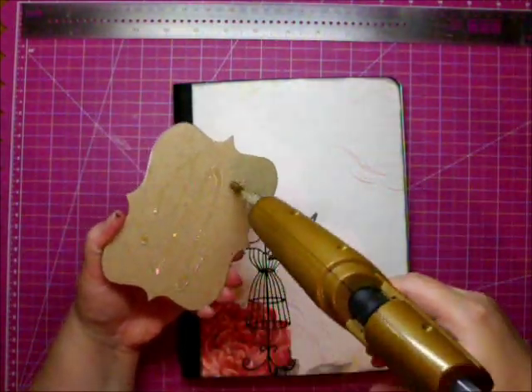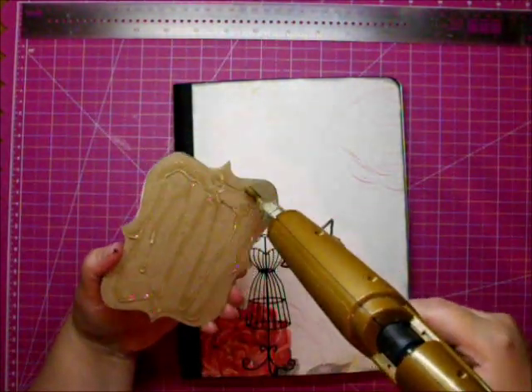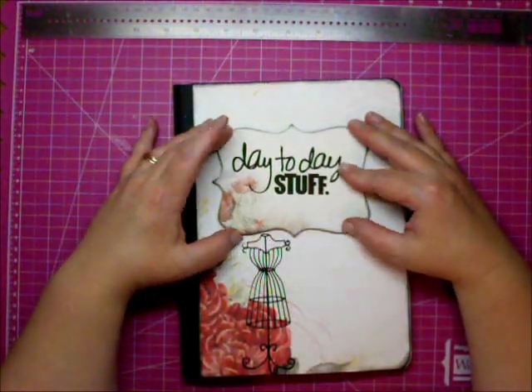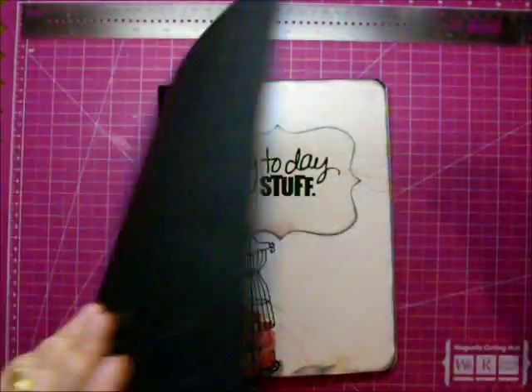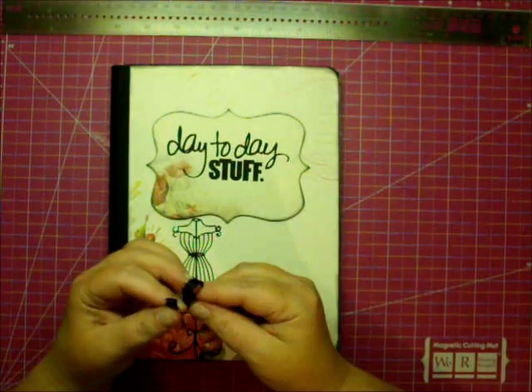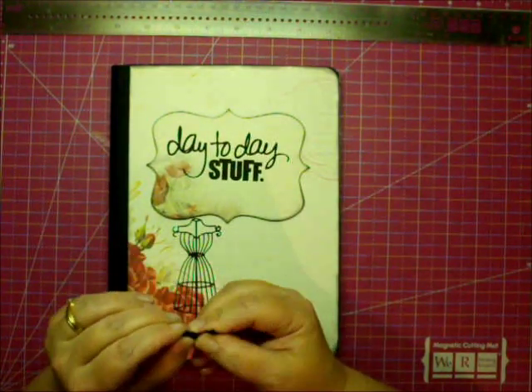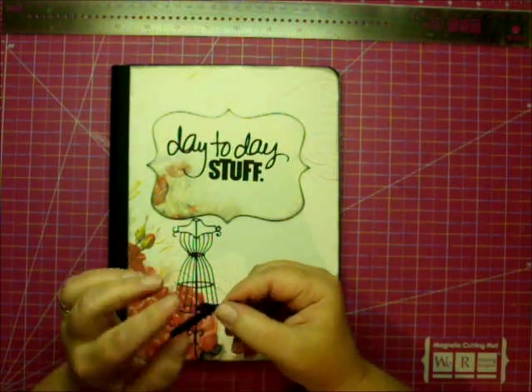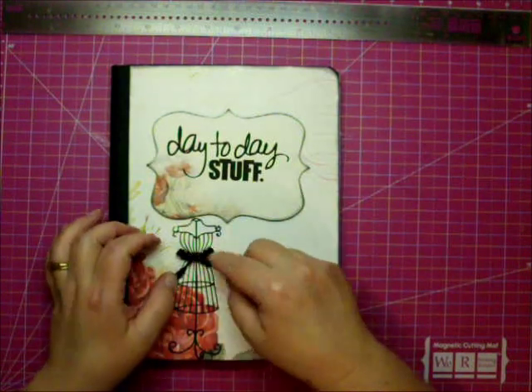The hot glue gun I used is by Eileen Hull — I got it from Michael's with a coupon and it's the best glue gun I've ever had. Even on high, you can almost touch the glue right after you put it on something; I've never been burned by it. I wouldn't suggest touching it, but you still want to be careful of course.